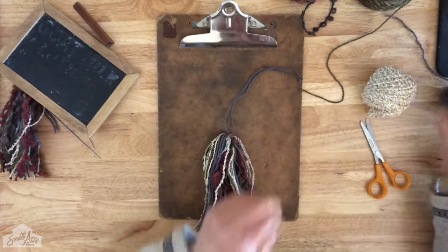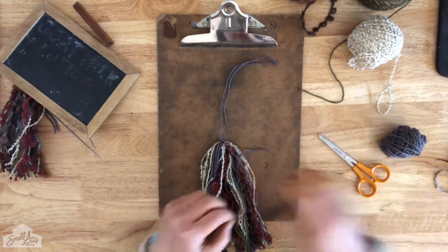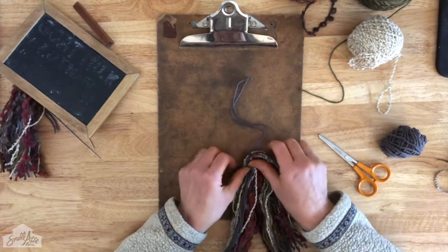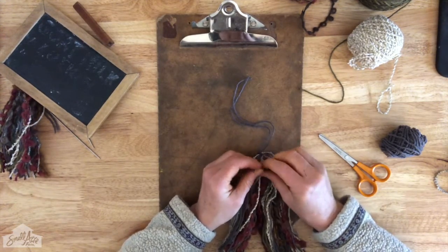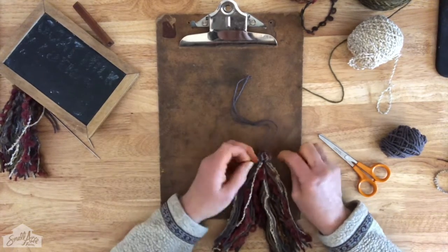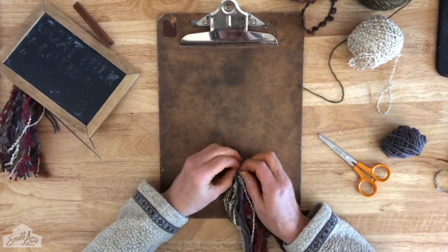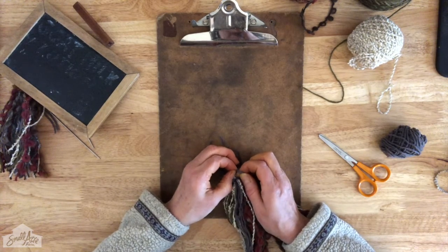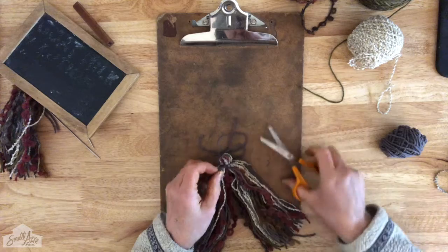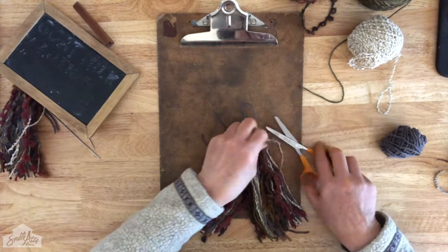I'm going to take another little length of gray — or it could even be scrap yarn — and tie it as close to the top as I can, creating just a little bit of a bump at the top. It doesn't have to be very big. Make sure I got everything in there, and I'm going to tie it off as tight as I can. I might tie it one more time, then cut it off.